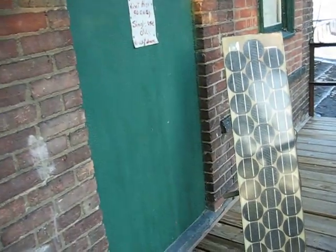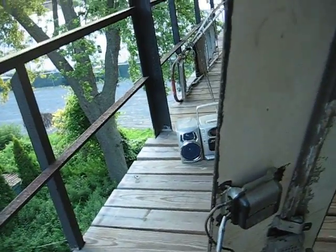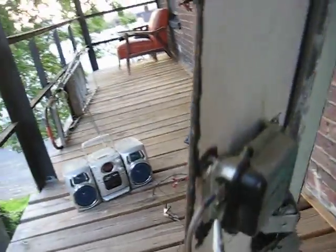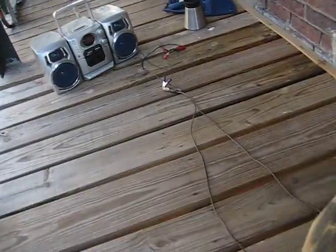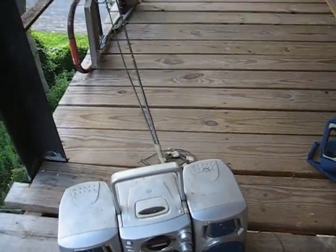Here's a man who's put a solar panel on a tripod, and there is a car voltage regulator he's hooked into it — positive and negative. It runs through these cables, and he hooks up batteries and radios.